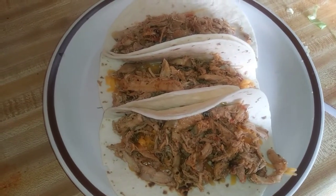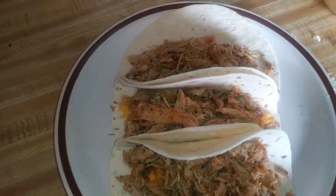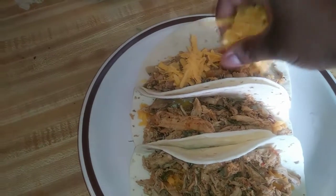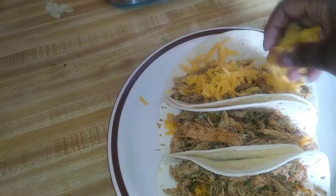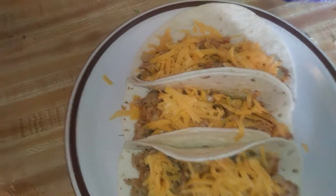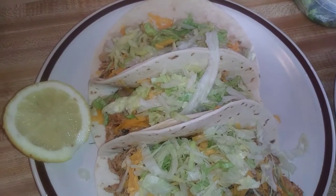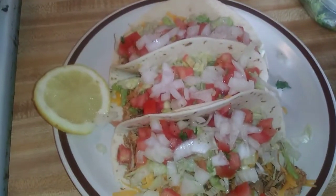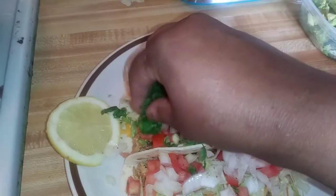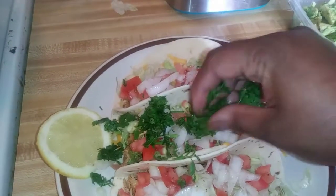I put a little bit of cheese at the bottom, then I put my meat, then I put a little more cheese. Next I put my lettuce, then the tomatoes and onions, then cilantro. Then I squeeze a lemon over it all.